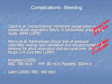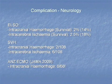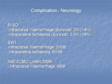The major complication with both bleeding and clotting is neurological. The incidence is not that high — about 2.5% intracranial hemorrhage or intracerebral ischemia in the ELSO database, and our numbers are fairly similar. We do have a few more ischemias. In last year's ANZ ECMO trial publication out of 68 cases, we had six bleeders — a bit more than you'd like, though the overall outcome in that trial was very good.